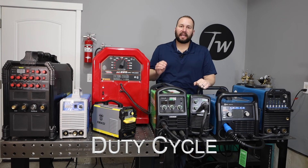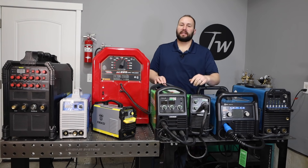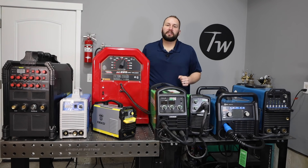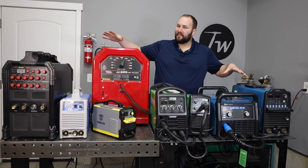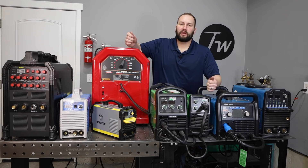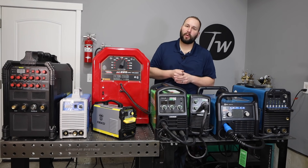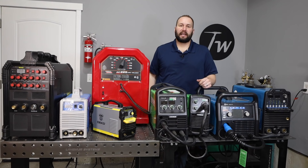Next, you need to look at the duty cycle of the machine. Duty cycle is what percentage of the time it can actually be welding, taken on a basis of 10 minutes. So if you have a 20% duty cycle, you can weld for two minutes and then need to stop for eight to finish out that block of ten. This becomes a big problem if you're welding all day long. When you run lower amperage, you get a longer duty cycle. The way I work in my shop — doing a little bit of welding, then cutting or fitting or moving things around — I don't need a large duty cycle.